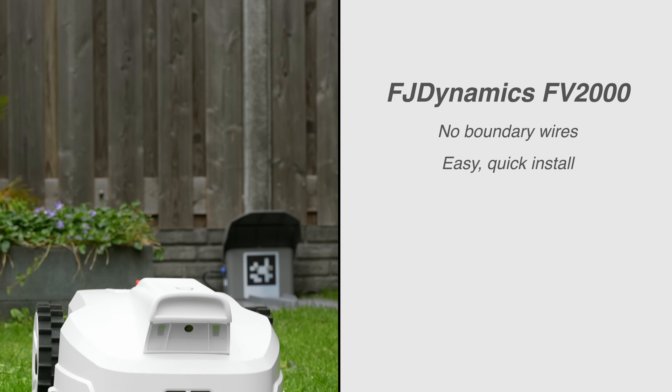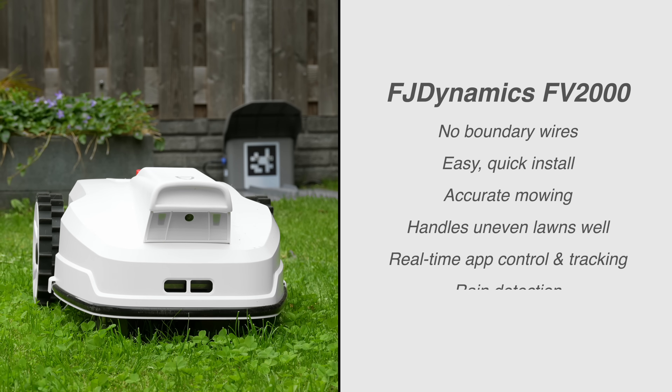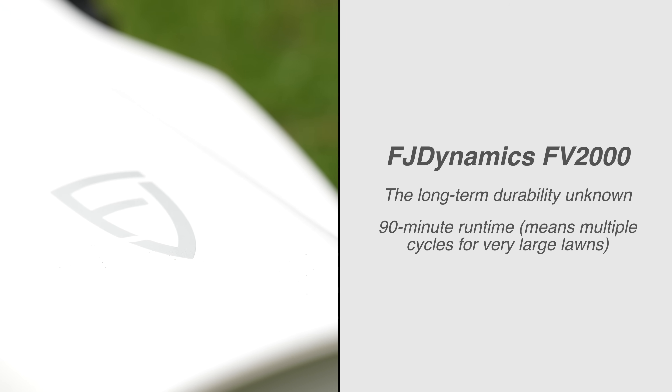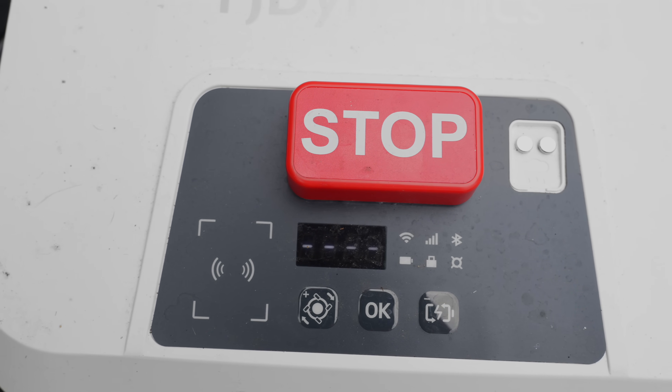So after a few weeks of use, here's what I think. On the pro side: no boundary wires plus easy, quick install; accurate mowing; handles uneven lawns well; real-time app control and tracking; and rain detection with easy cleaning. On the con side, long-term durability is unknown, and the 90-minute runtime means multiple cycles for very large lawns. The no-wire setup is the biggest win by far — I've laid wire before and I'm glad I never have to go back. If you've got up to 2,000 square meters of lawn, especially if it's complex or has slopes, this mower could save you hours every month.